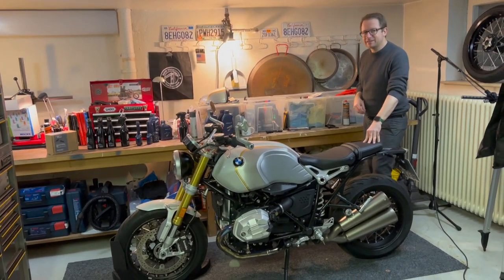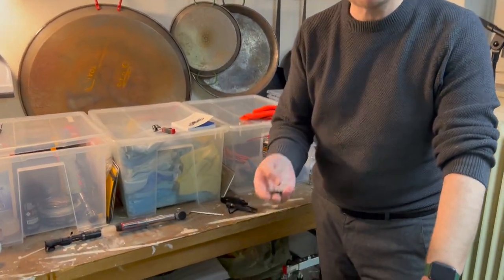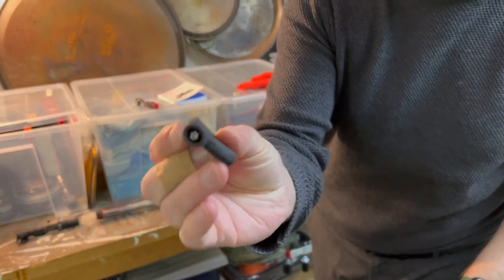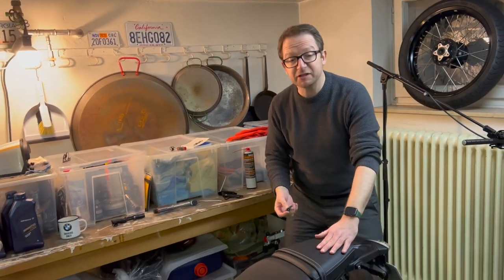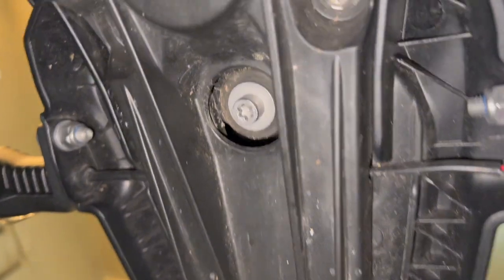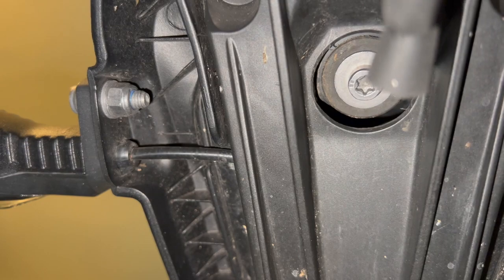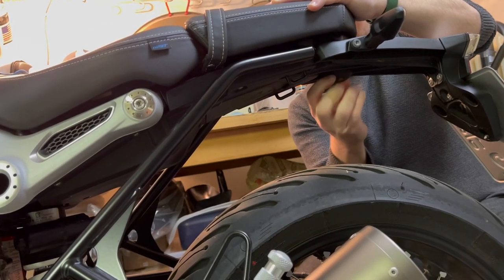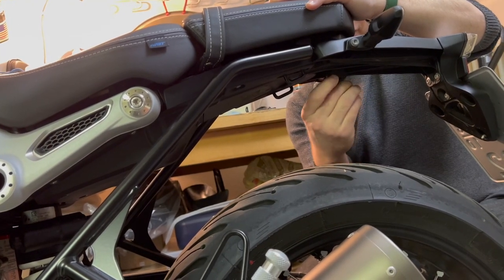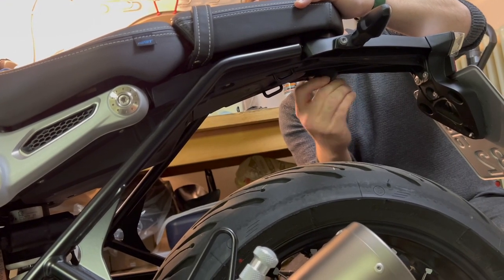For this you need a T30 torque bit — a proper tool like this, or you can use the BMW tool. This is a T30 torque and I like it because it fits quite well into the screw you need to remove. When you tighten it, make sure you only do it hand tight — don't overdo it. Hand tight is enough for this.